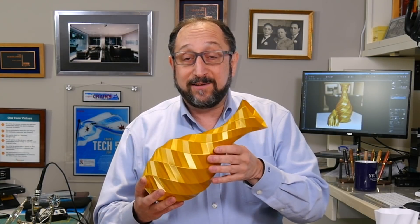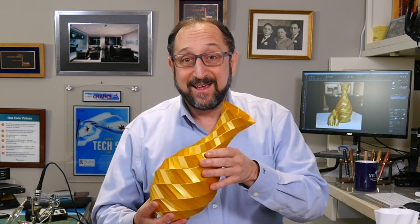This is a low poly vase and it was printed in under three hours. We're going to talk about the impact of layers, speed, and slicer parameters in a future video.